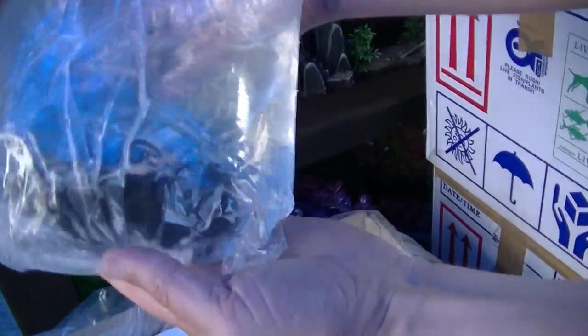We've got more mollies — black sail fin mollies. And these are the rams — blue rams, I think. Bit difficult to see through the packaging but we'll have a look at them once they're put away.